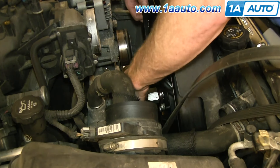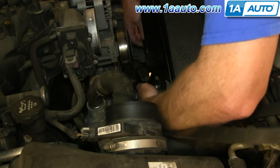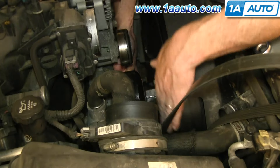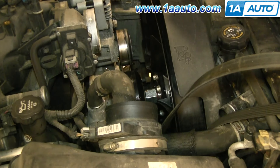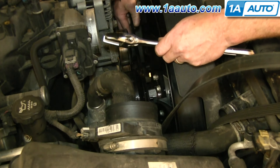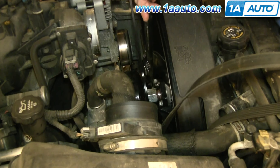Now just twist the clutch back on as far as you can. Once you have it on there as far as you can turn it by hand, use your fan clutch wrench and your adjustable wrench and tighten it back up the rest of the way.